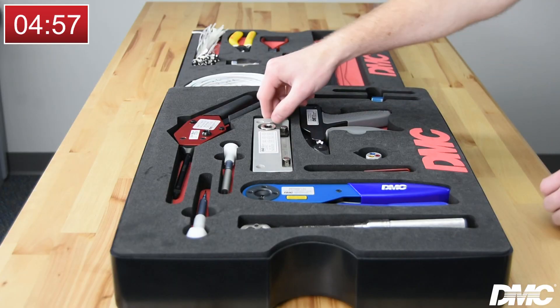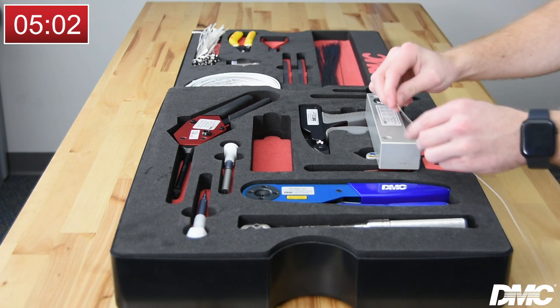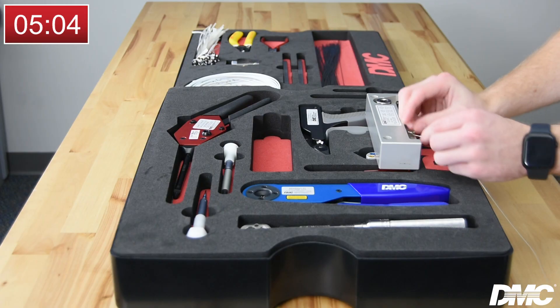Check the calibration of the safety cable tool with the provided verification equipment. Be sure to set the torque wrench to the torque value listed on the verification block.